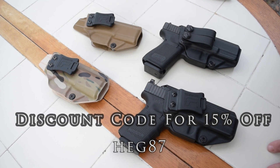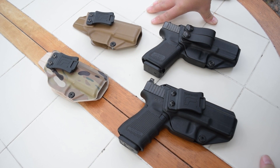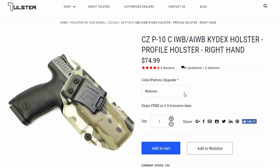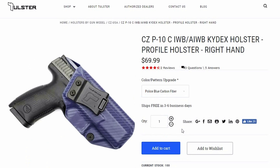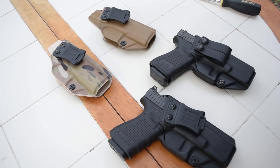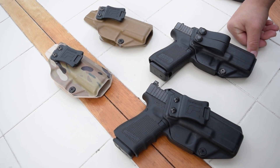You will notice that something's missing here. We don't have a CZ P10C to show you guys. I still have not been able to find one. I know that they are out there, but if you're lucky enough to have one, Tolster has the holsters for them. I unfortunately do not, but I at least wanted to show these things to you guys.